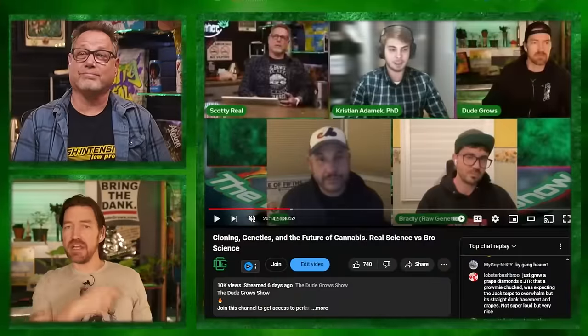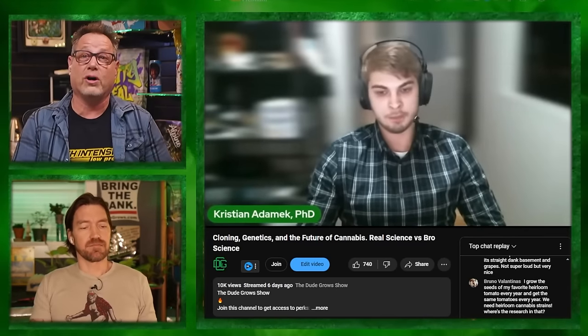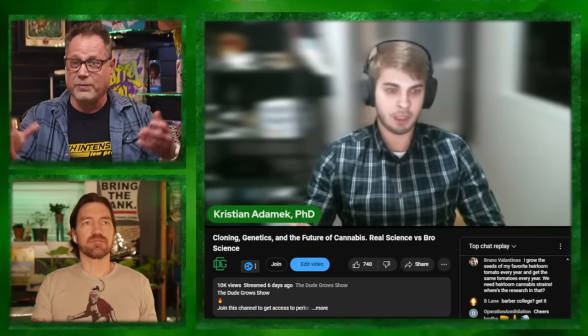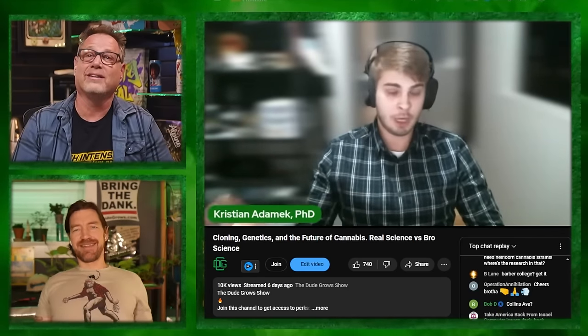You missed our last live panel — Colin from Ethos, a PhD, Brad, and Scotty. Make sure you're not missing our live panel shows every Monday. Click the live tab on our playlist. Dr. Christian texted saying he loved being on the show and really appreciated our audience — he was super psyched about it. Thank you DGC, you impressed the doctor.